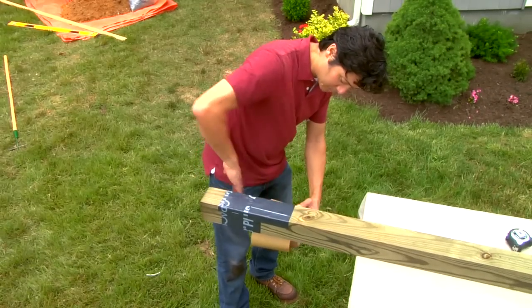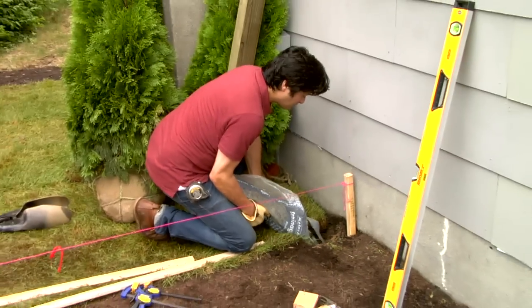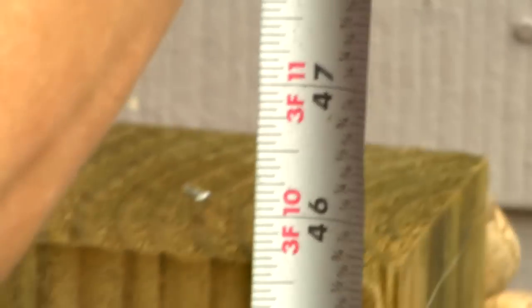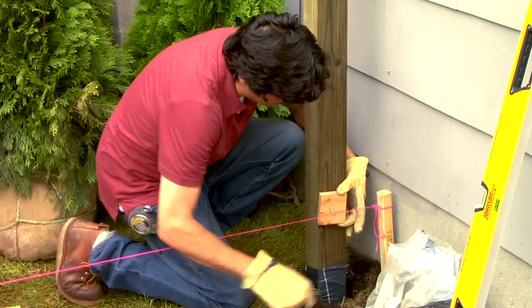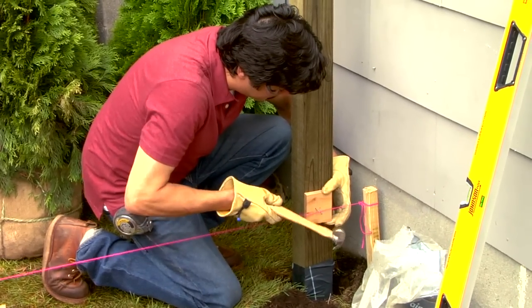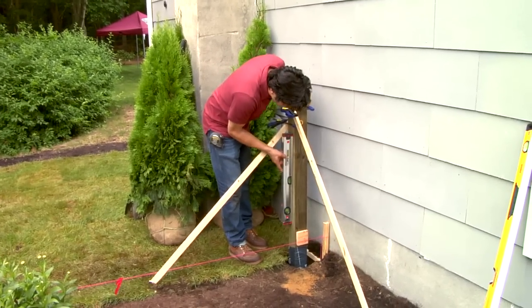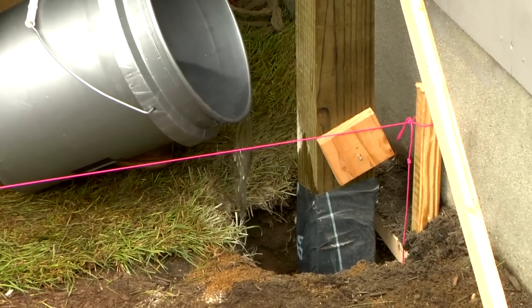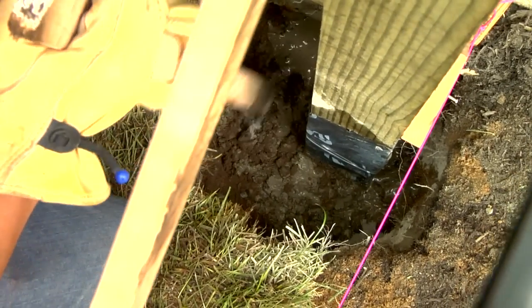To keep water from seeping between the concrete and the wood, protect the post with self-adhesive flashing. Pour about six inches of drainage stone into the hole and tamp it down. Add or subtract some of the stone to get the correct height. Set the post in the hole, tack a piece of 1x scrap to the front of the post, and position the post so the scrap is touching the mason line. Clamp furring strips to its sides to hold it plumb. Pour dry concrete mix in the hole around the post, pour water into the hole until the mix is saturated and mix it up with a furring strip, then let it sit undisturbed.